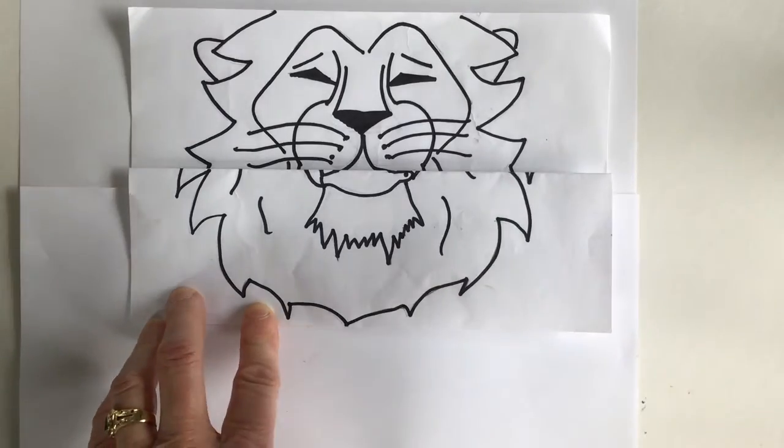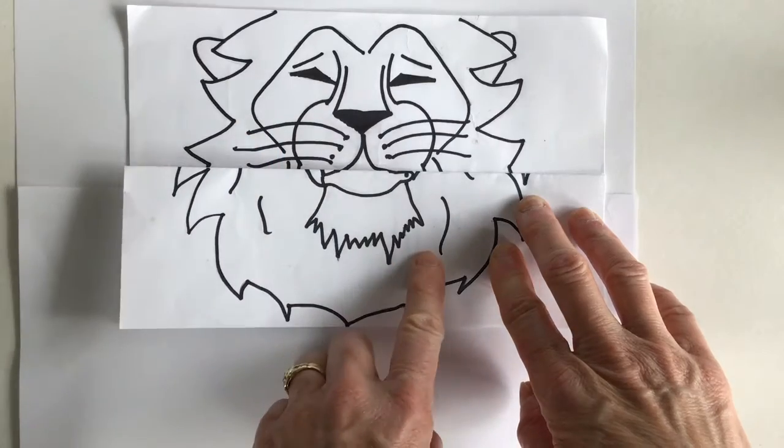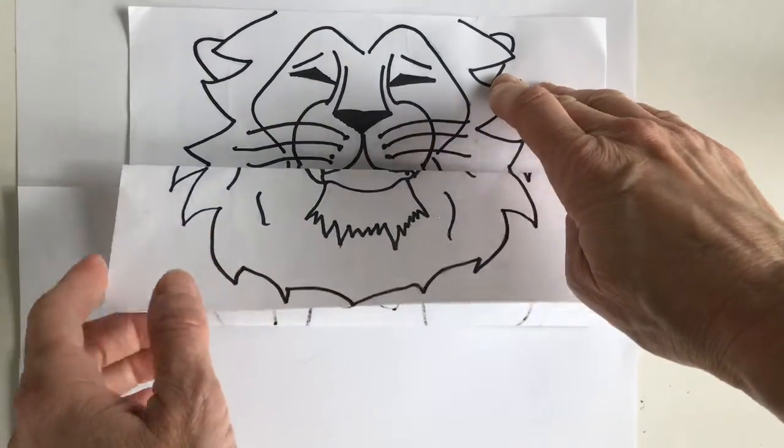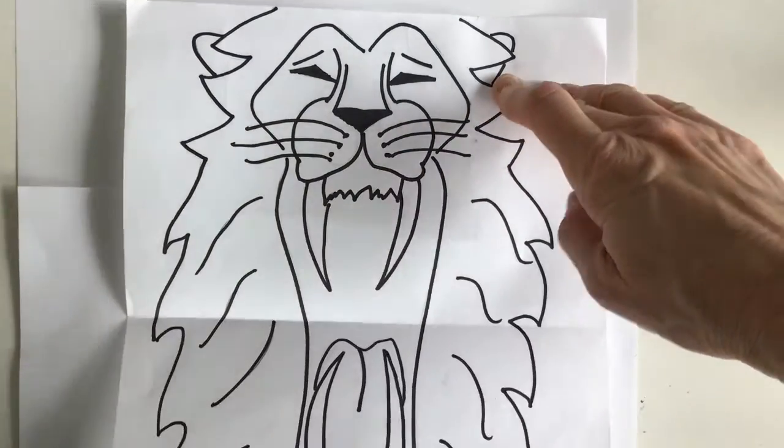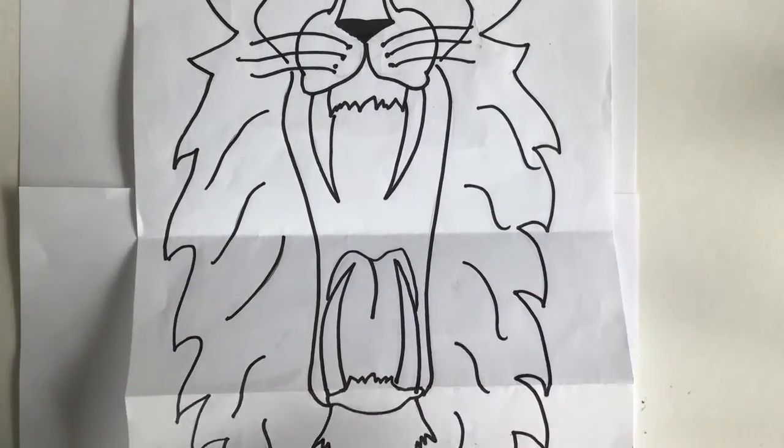Welcome back boys and girls. At this point you have your lion face completed, and now the big surprise is revealed because we added the mouth. So you have this really fun roaring lion.